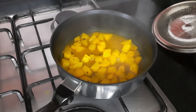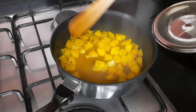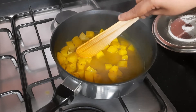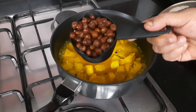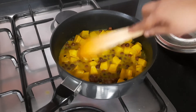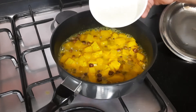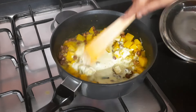Our bananas are done — it took about 8 minutes for them to cook. Now we are going to add the boiled black chana. Give it a nice mix and just mash one or two banana pieces slightly. Then we will add the coconut and green chili paste and combine everything well.